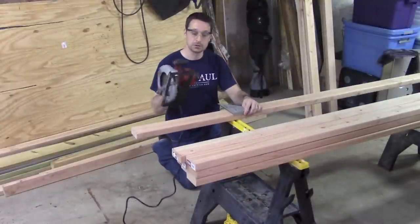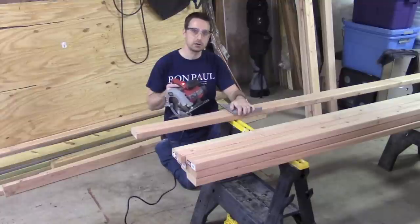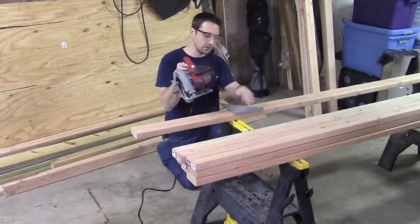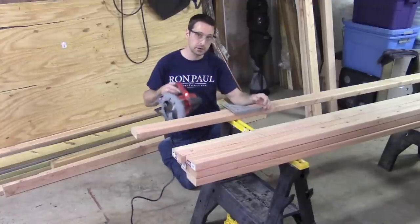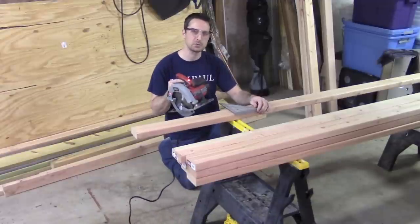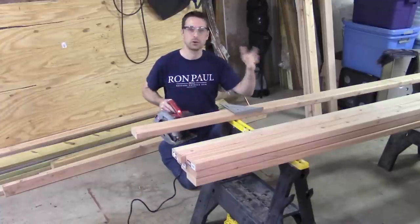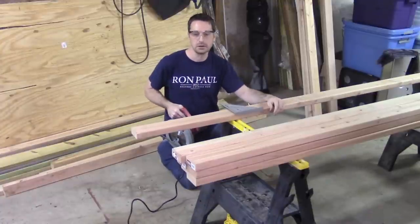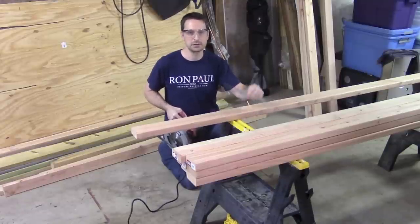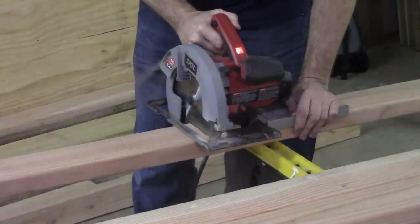When cutting with a circular saw, I like to place my speed square on the board so I can drive the side of the saw along it and pull it as I cut — that gives me a straighter cut. The tendency is to wobble back and forth, so you always need a straight edge unless you have an expensive track saw like a Festool. You can usually improvise like this.